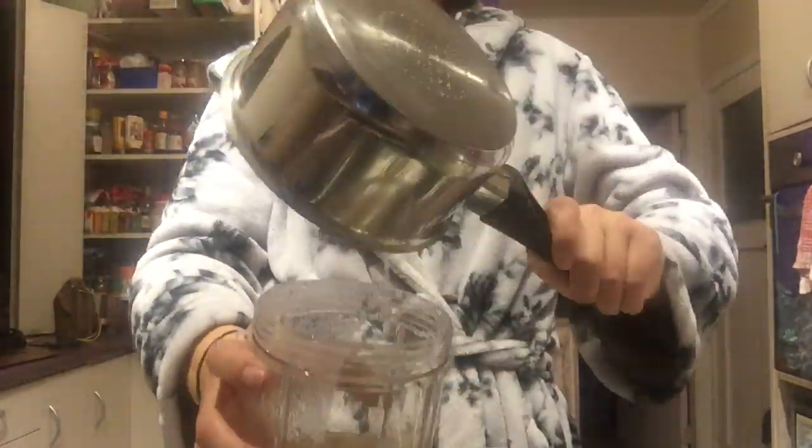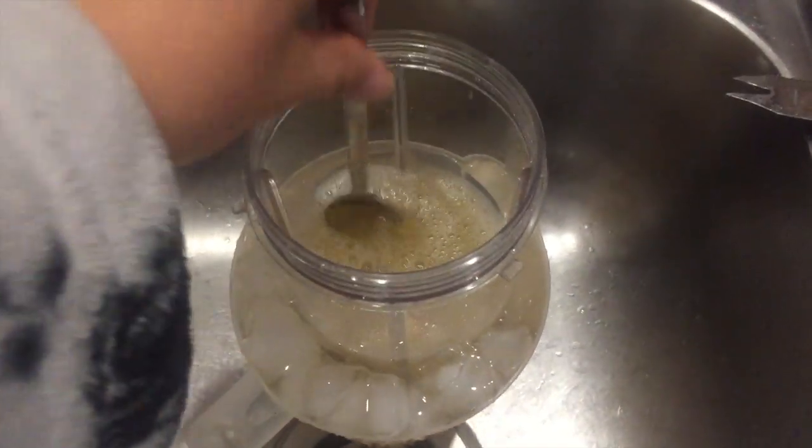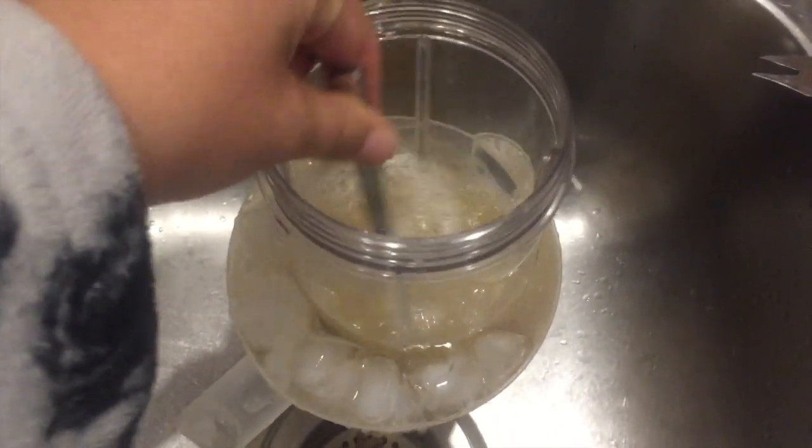But then I got impatient because it was taking so long, so I just emptied it all into the cup and put it in another ice cup. Do you know what I mean? You can see it, right there. Awesome.